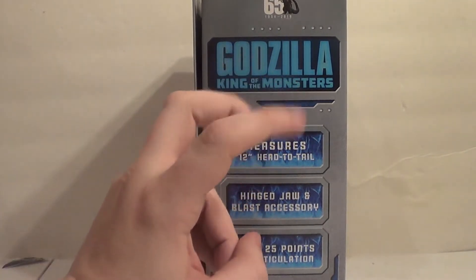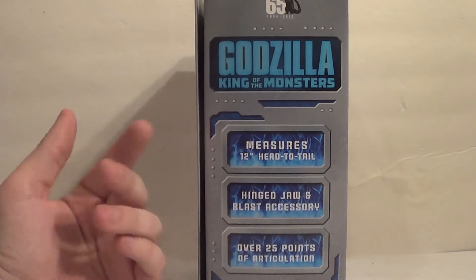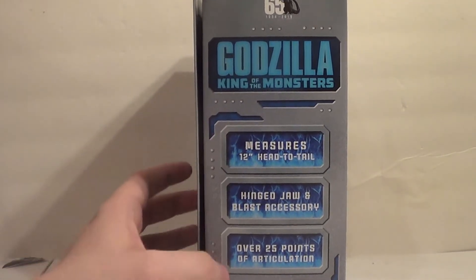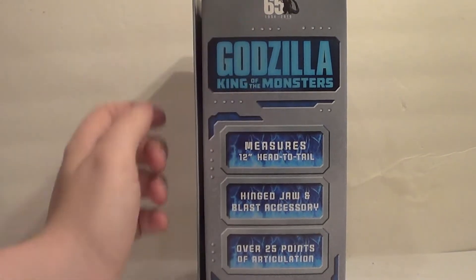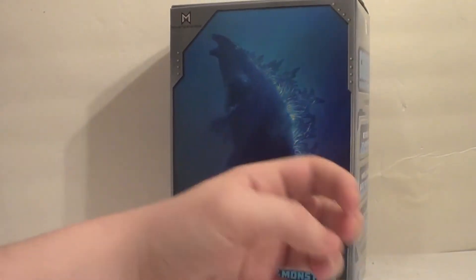It measures 12 inches head to tail — it's a 6-inch figure, but this just makes it sound bigger when you're reading online and buying online. Hinge-jaw and blast accessory, over 25 points of articulation, 65th anniversary — all great stuff. So let's bust Godzilla out of package.